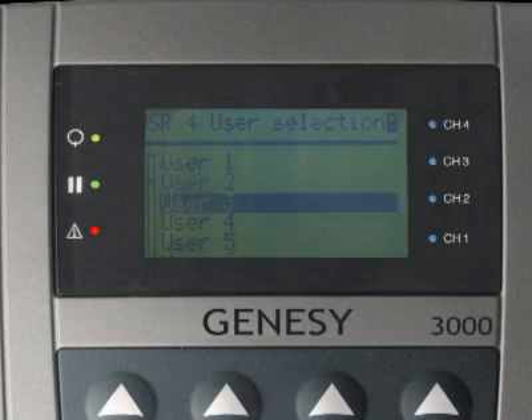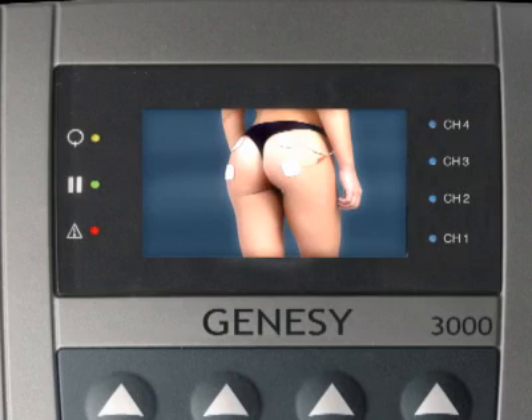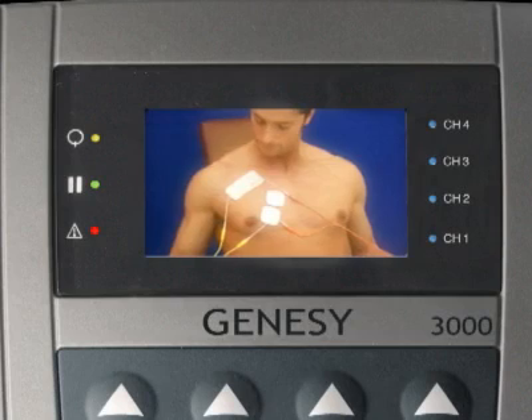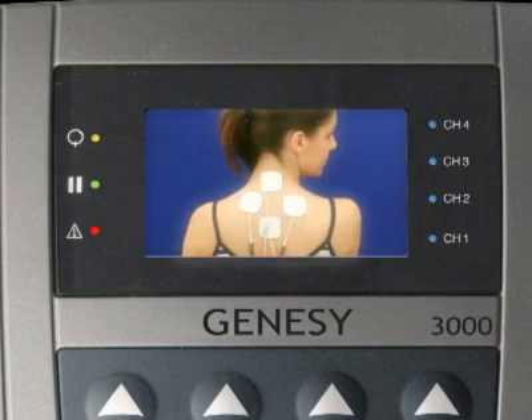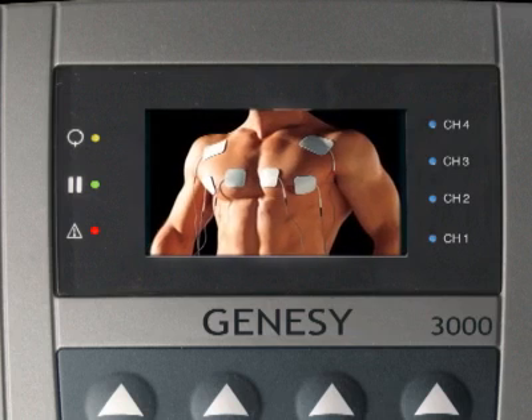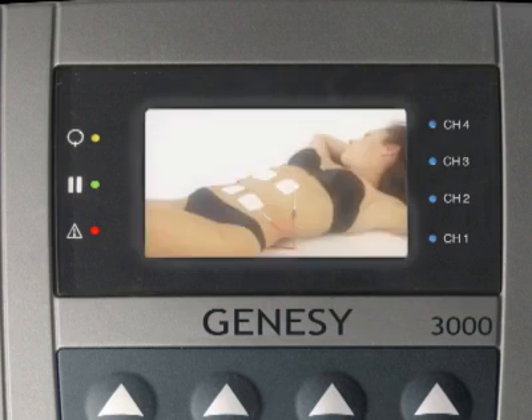The multi-user system greatly aids professional use in a consulting room or physiotherapy center where the machine is used to treat several patients with individual settings and programs. Each user accesses only those programs specifically prescribed for him or her by the doctor or physiotherapist.